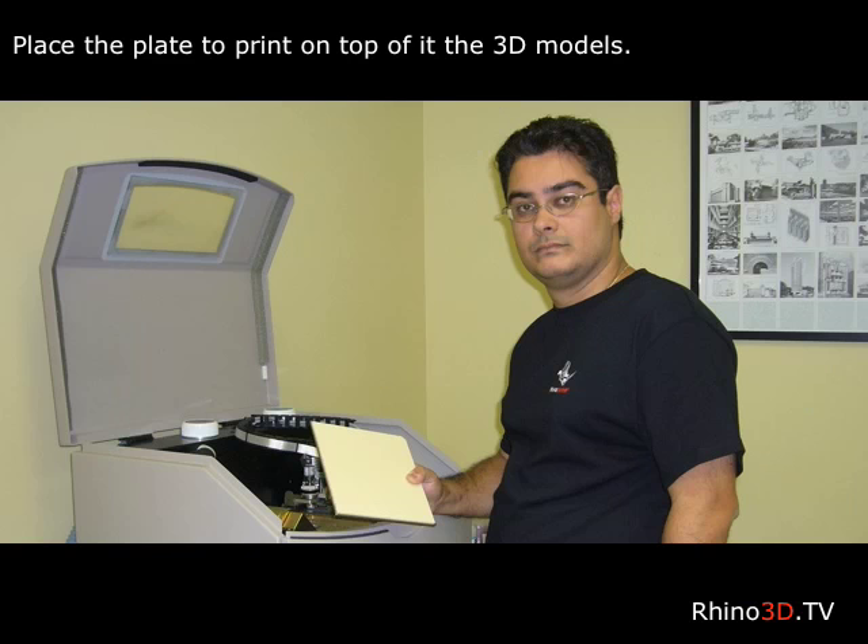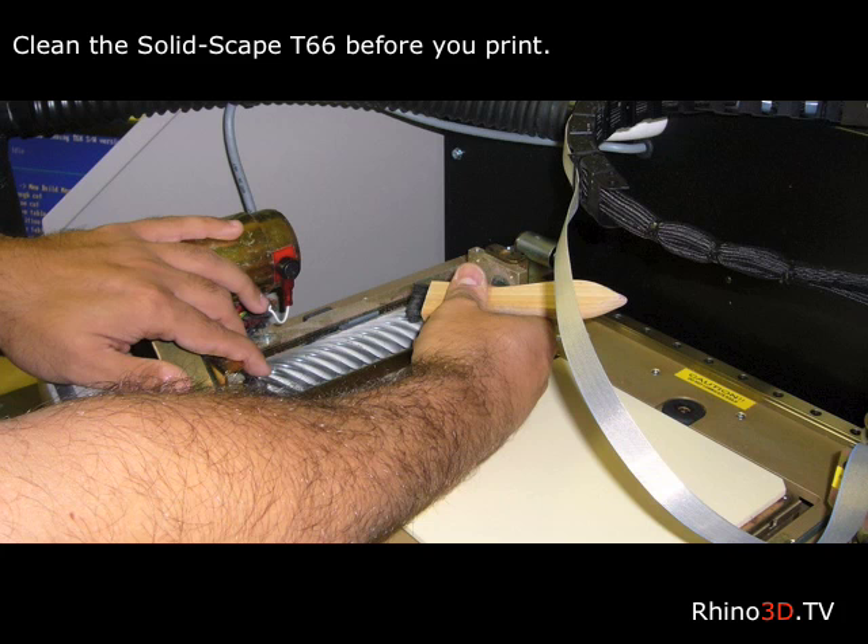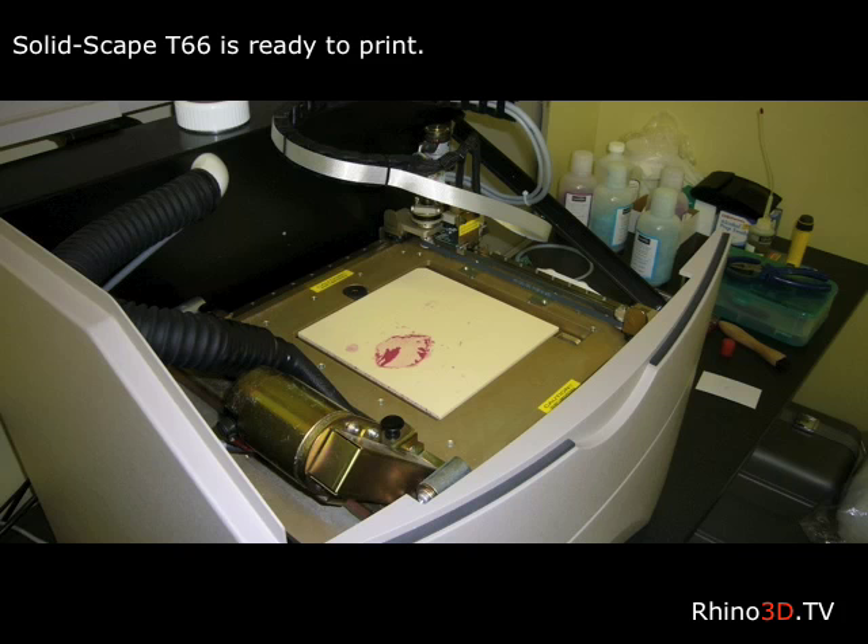We can now install the build plate on which the models will be printed. We can now clean, prepare, and calibrate the machine. The machine is now calibrated and ready to print.